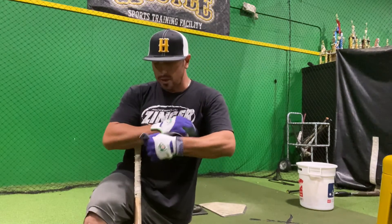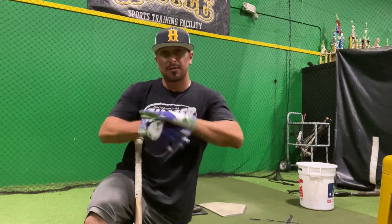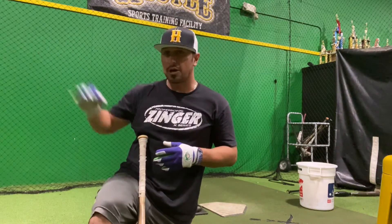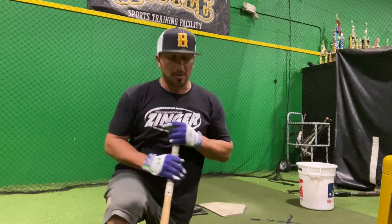Two basic things we're going to work on and we'll put it all together at the end. One is a little drill to work on the outside pitch. Second, a drill to work on the inside pitch. Third, putting it all together. So, here we go. Real quick, simple stuff.